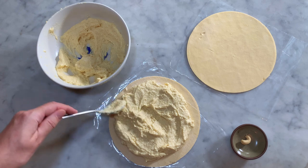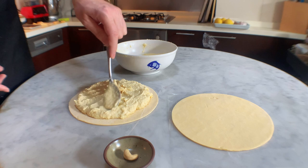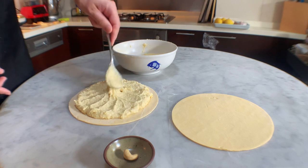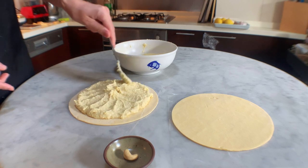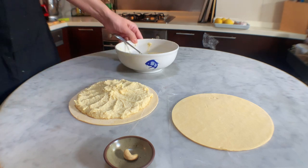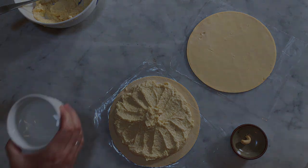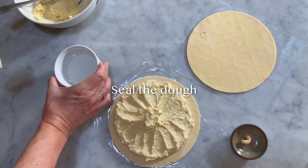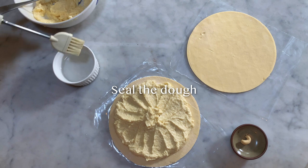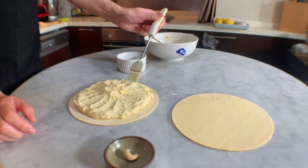Sharing the galette is an opportunity to meet up with family or friends. To ensure the random distribution of the slices of the cake, it is customary for the youngest to stand under the table and name the beneficiary of the slice, who is designated by the person in charge of the service, in order to elect the king of the table. Then prepare the brush and the recipient with water, and wet the edges that you have left without cream.